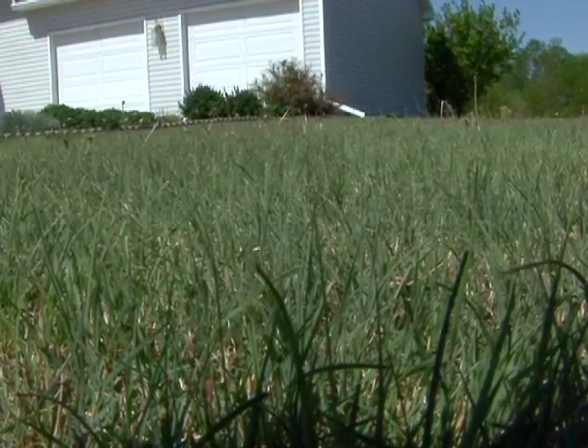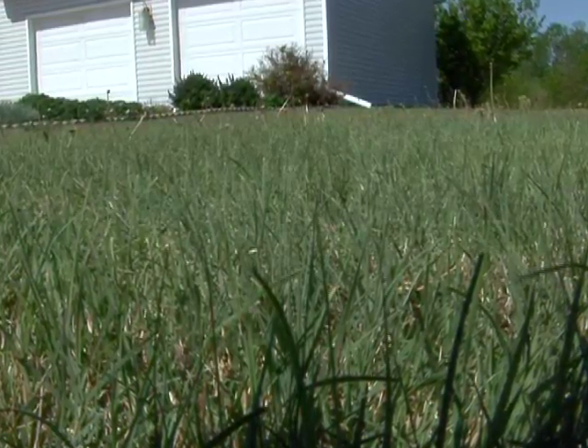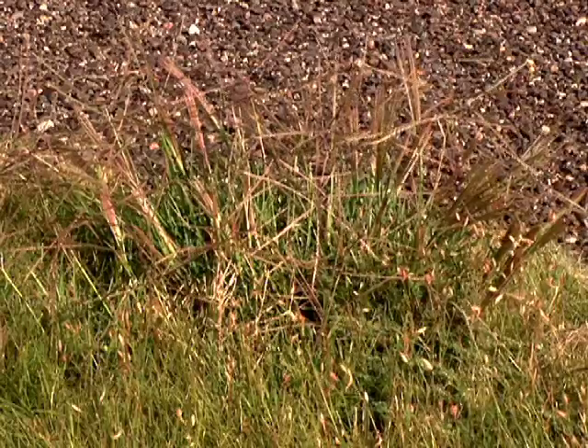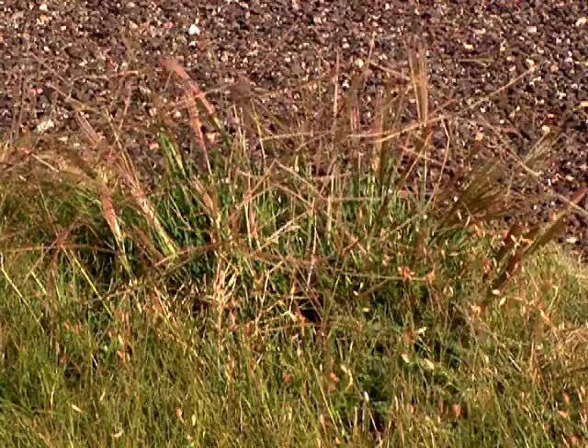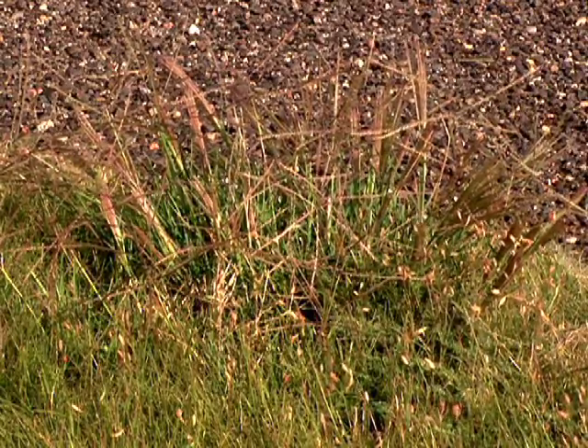Buffalo grass does well under drought conditions, which is one reason it thrives in the western plains of Kansas. It tends to have an open growth habit — not as dense and tight-forming as bermuda grass, zoysia grass, tall fescue, or Kentucky bluegrass. That open growth habit can allow more weed seeds to germinate and contaminate the buffalo grass stand.